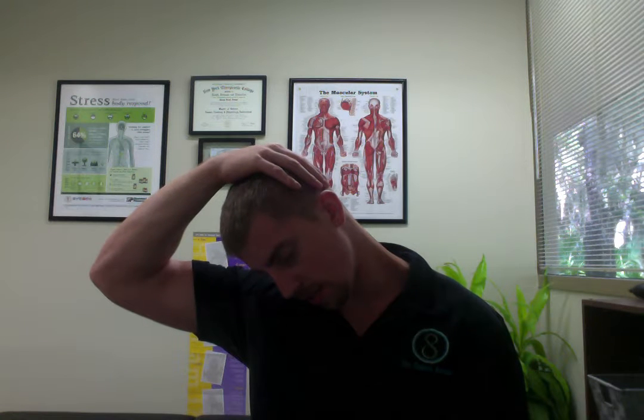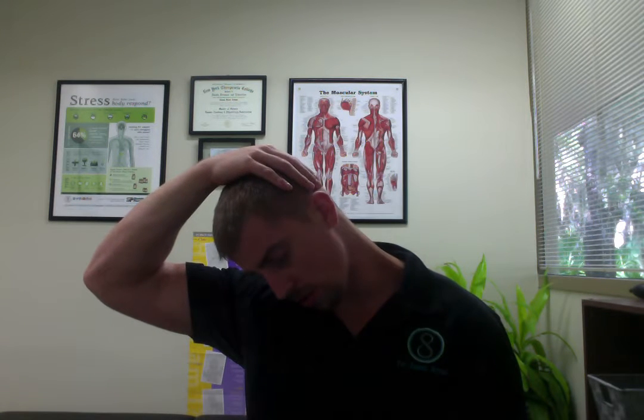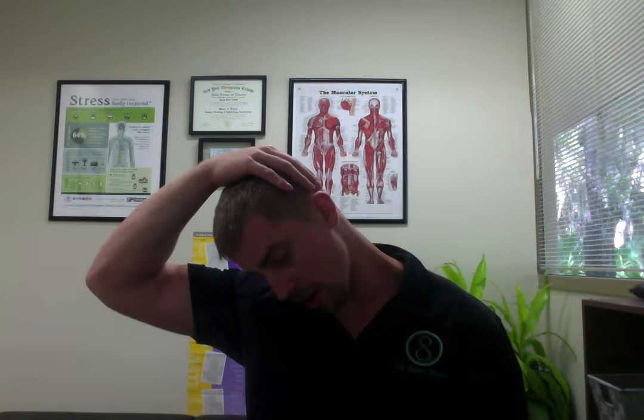Once again, 30 to 60 seconds for this stretch, using your breathing to allow you to stretch further rather than forcing it by pulling with your hand. You can slowly return to the starting position and repeat on the opposite side.